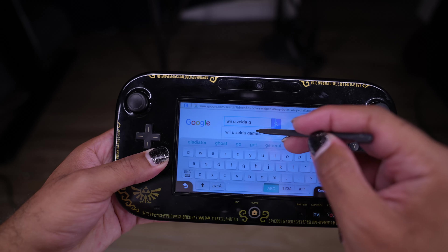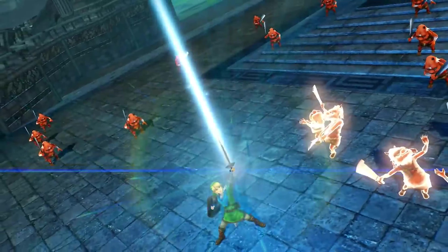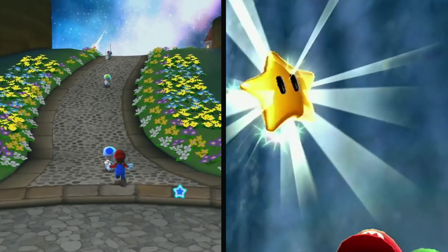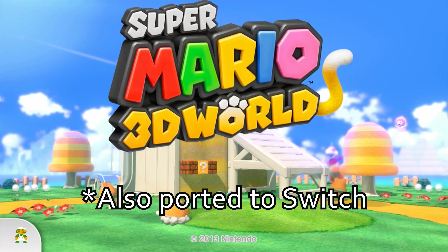Okay, what else do we have here? Hyrule Warriors? I mean, it's good, but where's the mainline title? How about 3D Mario? The Wii gave us Super Mario Galaxy 1 and 2, and the Switch has Odyssey. So what do we have on the Wii U? Super Mario 3D World! Okay, I'm noticing a bit of a crater when it comes to content on the system.